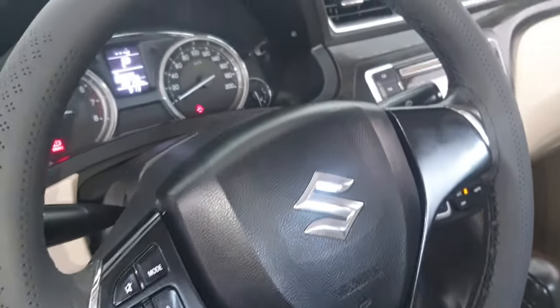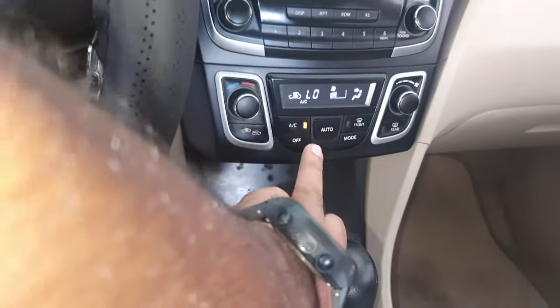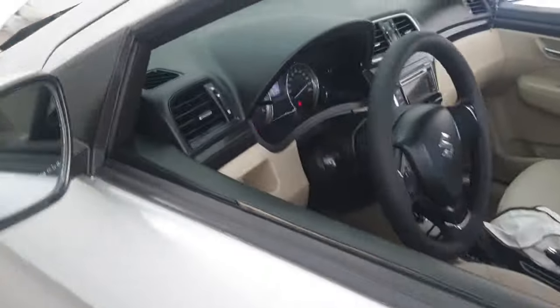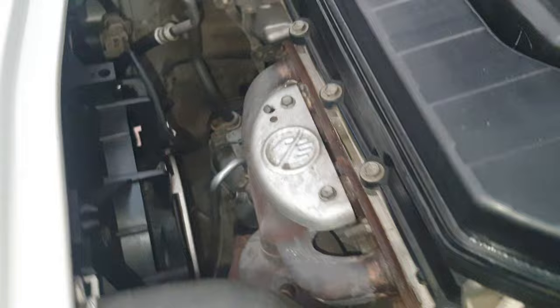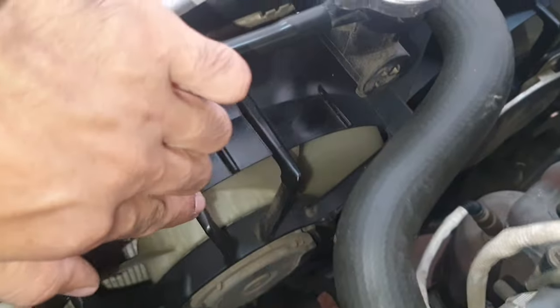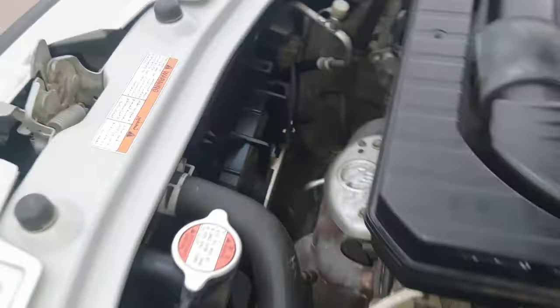Hello, what's up guys, how are you? I hope everybody is well. Today I have one Suzuki — this car has a problem. You can see AC is on but the fan is not working. You can see the compressor is working, but the fan is not working. That's the problem. Today I will show you how you can solve this problem.